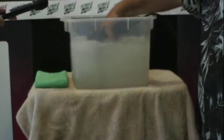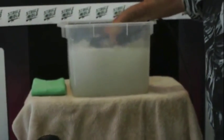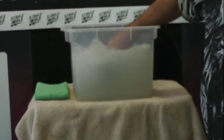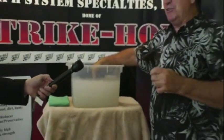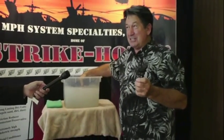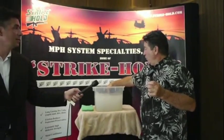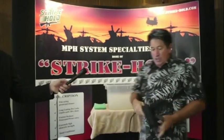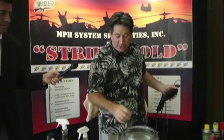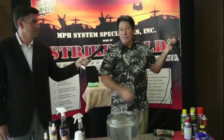I've got water in here and it's still running. I'll let it run about 20 to 30 seconds because I don't want to take a chance of it not working. You can see the arc. But this is what Strikehold is capable of doing — it's a cleaner, a protectant, and a lubricant.